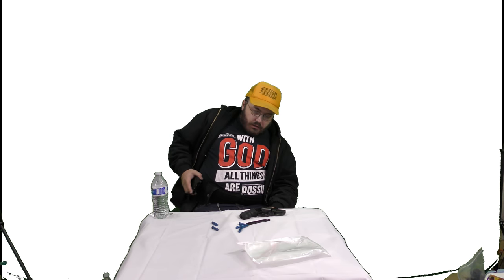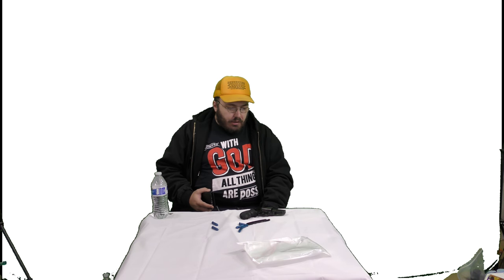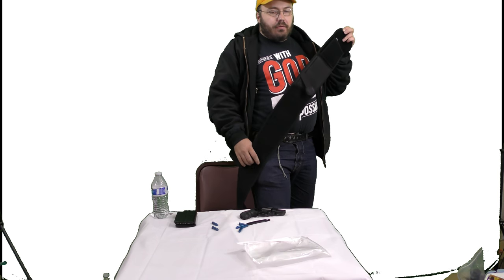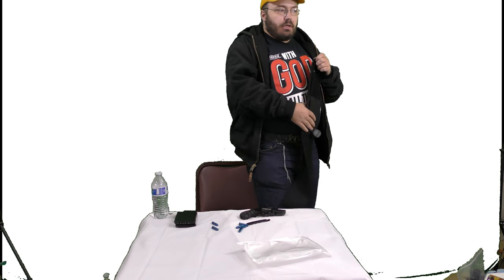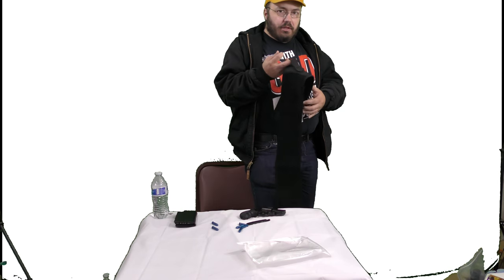Maybe I can go and trade this for something with a 4-inch barrel that's not worn on the edges — maybe something that's not blued and won't rust. Anyway, that is the deal with the belly band. It's quick, easy, and convenient. You don't have to take your pants off, you don't have to do anything — just wrap this around you, stick your gun in it, and you're good to go. Of course you need to remember the safety strap.